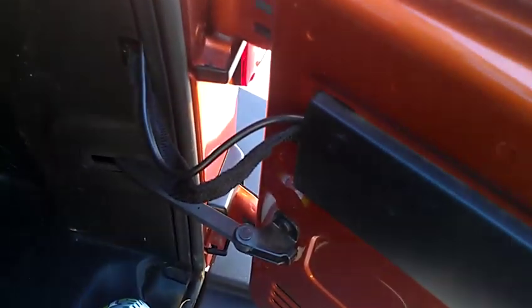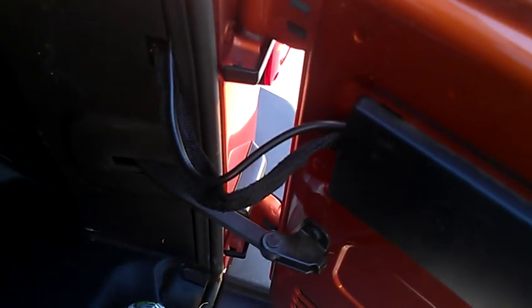From there the wiring goes in through the vent and it comes out right here out of this plastic cover, along with the factory wiring for the door latch. It works really great, never gets pinched, there's nothing to worry about — you can't really see it, it's not in the way, everything works great.